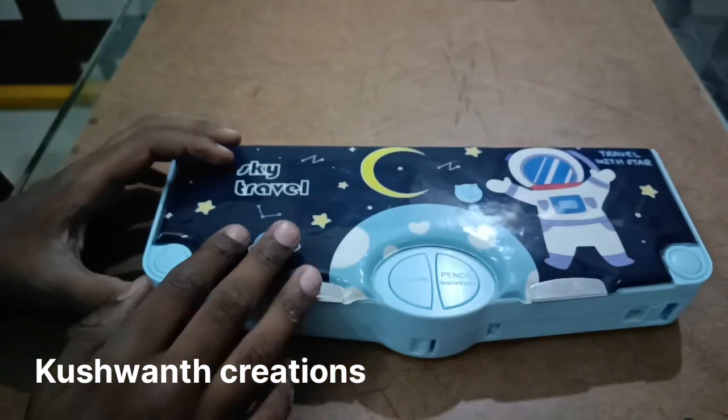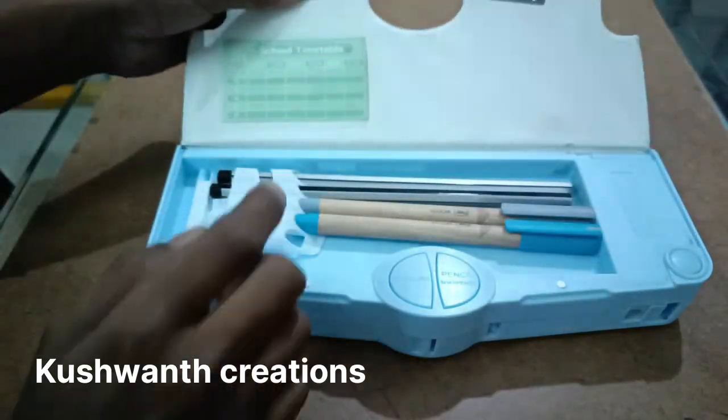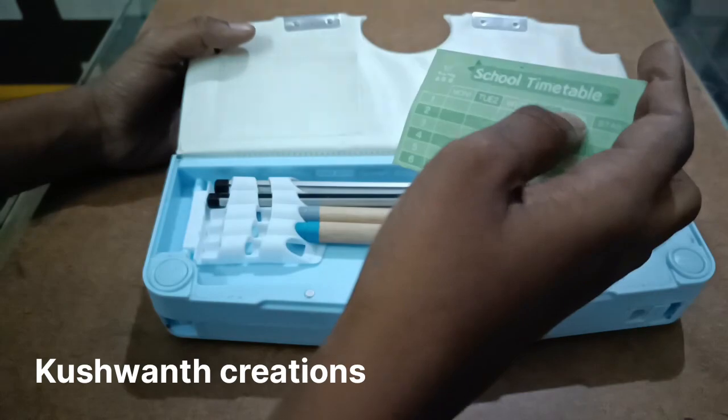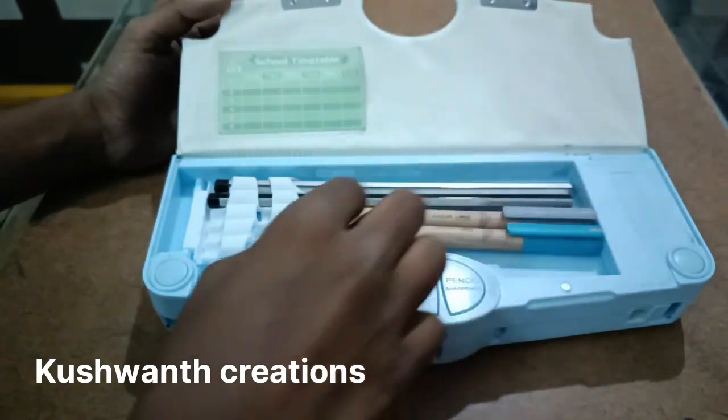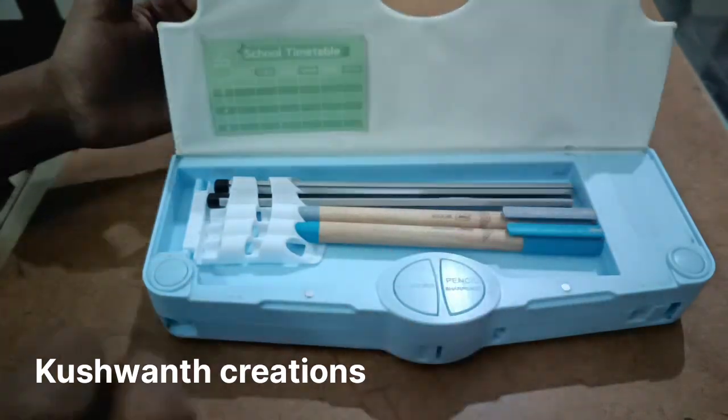Good morning everyone. Today I will tell you about Sky Travel pencil box. It is a nice pencil box. You can keep here any timetable card. This is school timetable and you can keep here. You can keep your pencils and pens. Anything you can keep here.